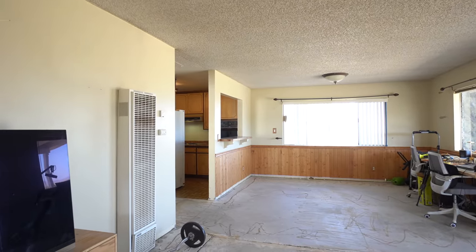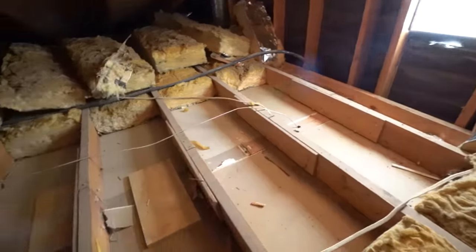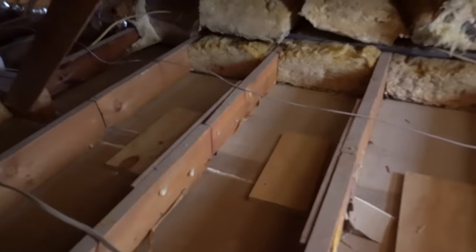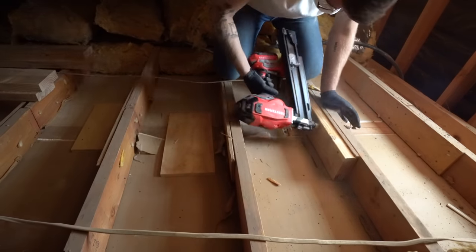Before you go destroying any walls, you'll want to make sure and turn the power off to your house and then climb up in the attic to make sure you don't have any load-bearing walls. Now it turned out that my ceiling joists met right where that wall is that I'm taking out, and even though it's not structurally holding up the roof, I am going to need to support this with a header in the attic.